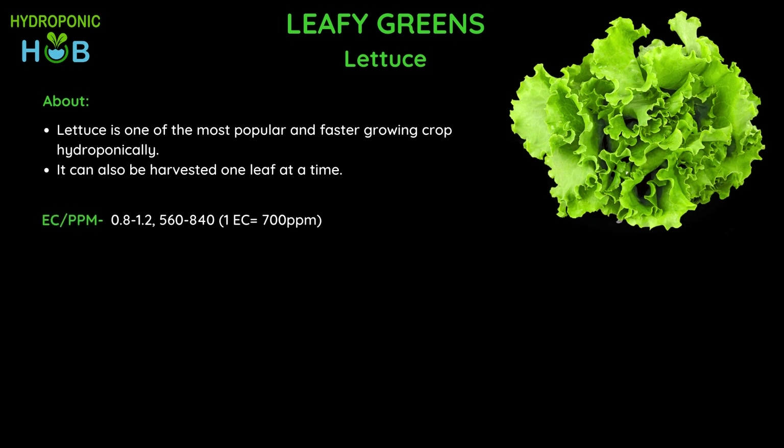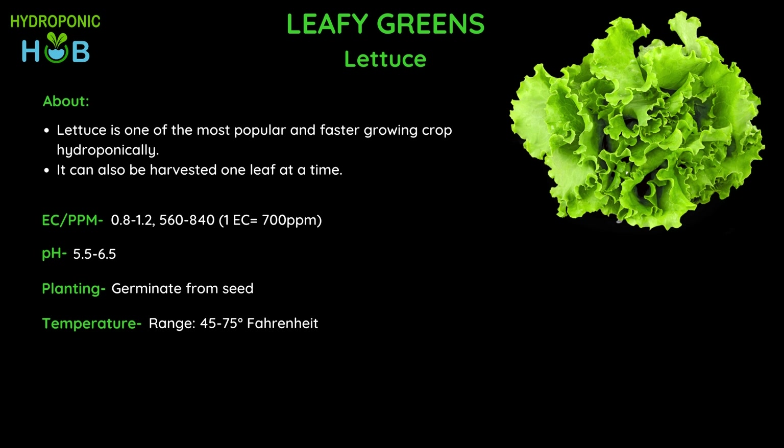To maintain the growing conditions we need to check the EC or ppm levels for lettuce, which should be at a range of 0.8 to 1.2 EC or 560 to 840 ppm, and a pH of 5.5 to 6.5. Lettuce should be grown by germinating from seed, which usually takes around a week. The temperature should be around 45 to 75 degrees Fahrenheit, and it requires 14 to 18 hours of light — usually indirect light is sufficient.